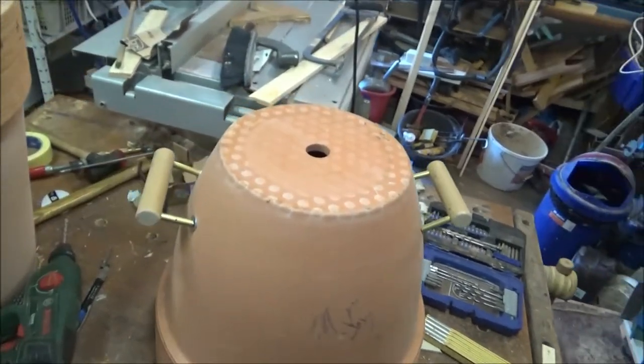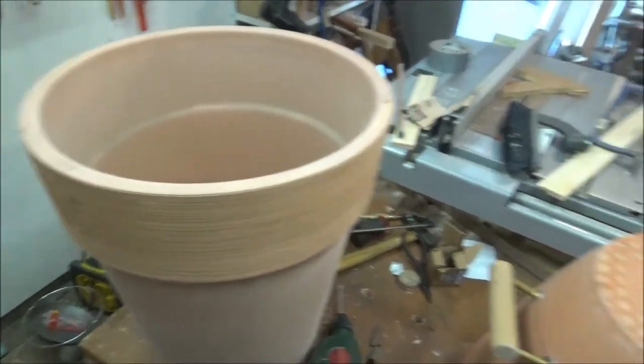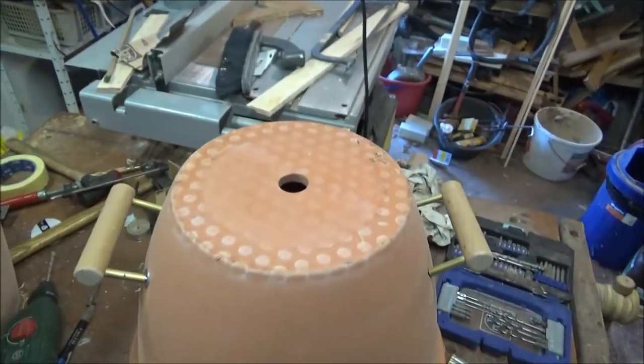So guys, I'm going to get on with this. This is an oven, a flat pot oven smoker, that I was planning to make last year.